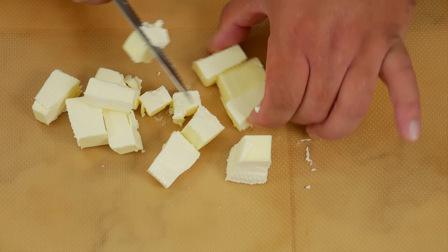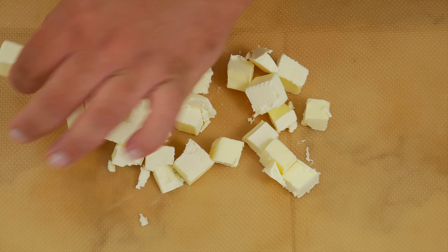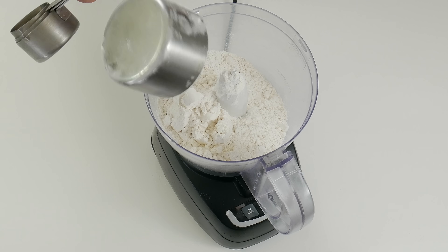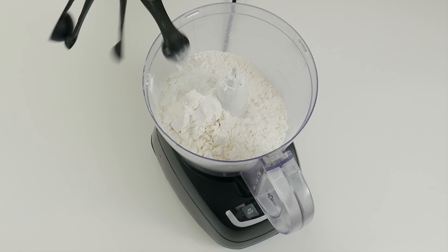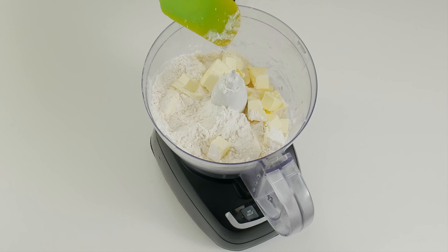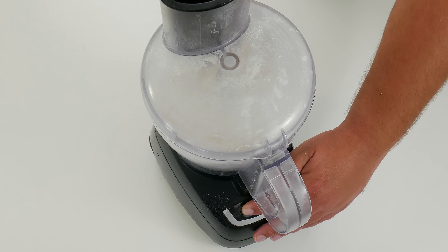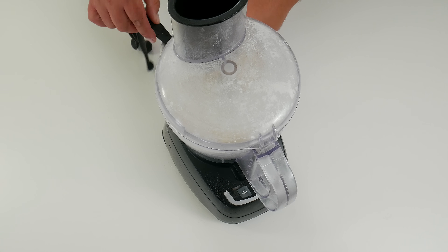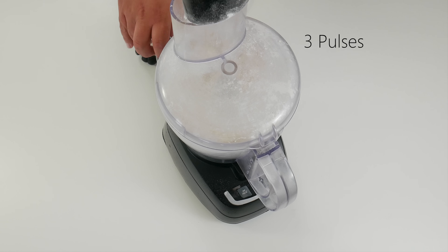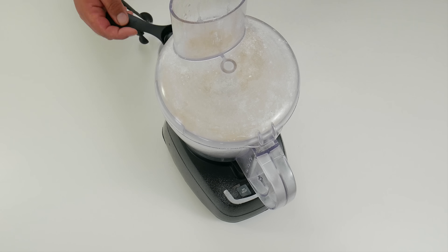Now let's make our pie crust. We're gonna use the food processor, but you can also use two forks or a pastry cutter. Let's add two cups of all-purpose flour, one teaspoon of salt, one teaspoon of baking powder, and one tablespoon of sugar. We can go ahead and add the butter and pulse it a couple of times to mix everything in. Then we start adding ice-cold water a tablespoon at a time — start with three tablespoons and pulse, then continue adding one tablespoon at a time until everything is well mixed.